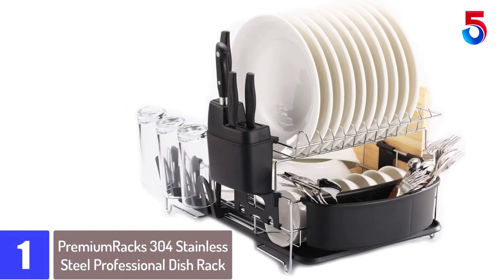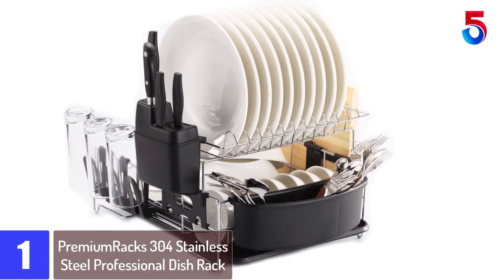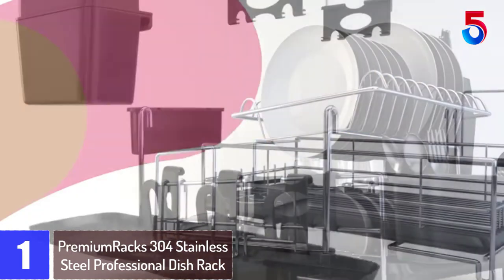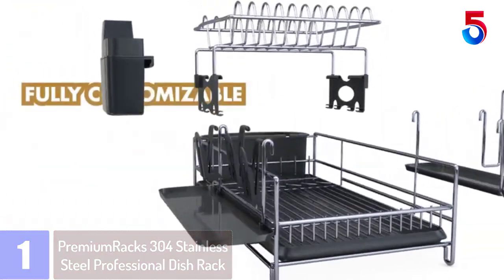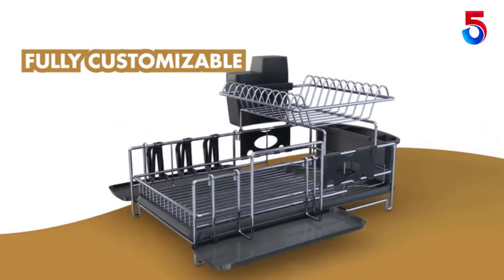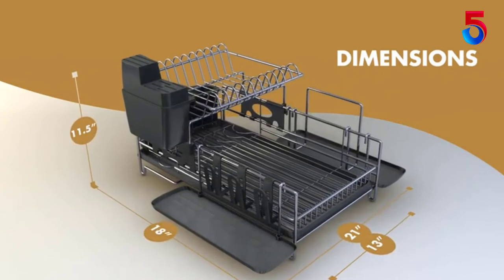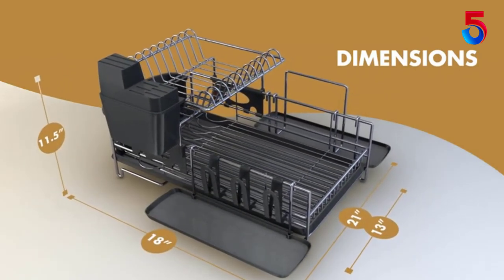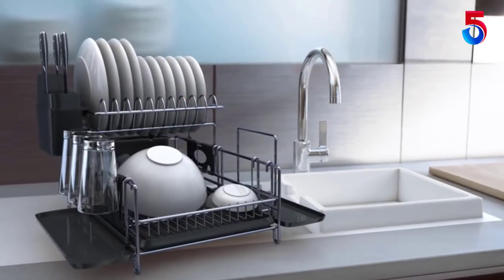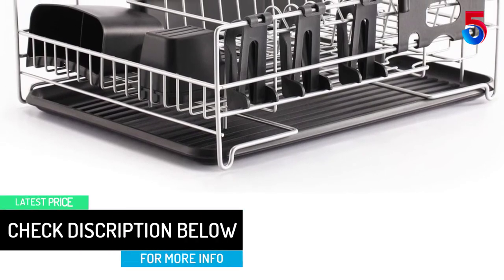At number 1: Premium Racks 304 Stainless Steel Professional Dish Rack. When it comes to a good quality professional dish rack with a great design, this Premium Racks product is worth looking into. The rack is made of high-quality 304 stainless steel that offers excellent resistance to most atmospheric environments and can withstand most oxidizing acids and corrosion, making it perfect for food and kitchen applications. This professional dish rack is built tough and will never break. The top shelf can be moved from front to back, flipped from side to side, or taken off completely.